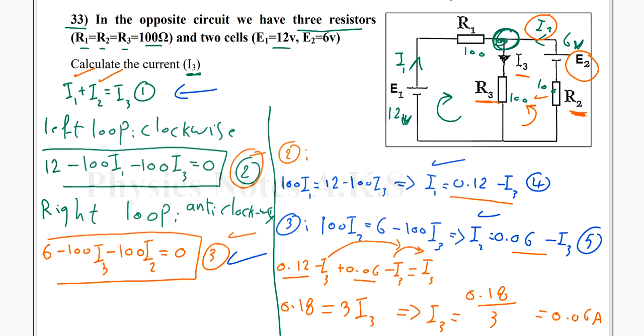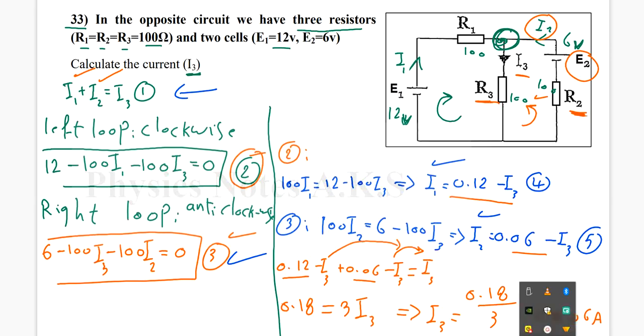So 0.06 amperes is the value of I3 they wanted me to calculate. I hope it's clear. If you have any questions, please leave them under the video. Have a nice day, bye bye.